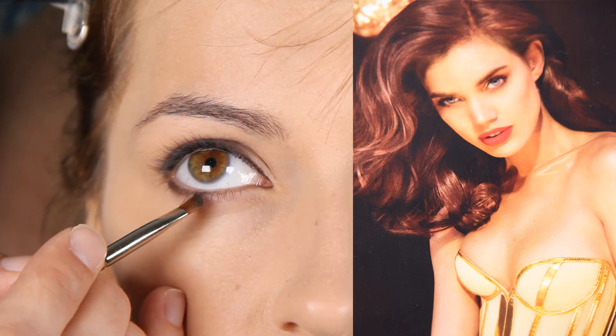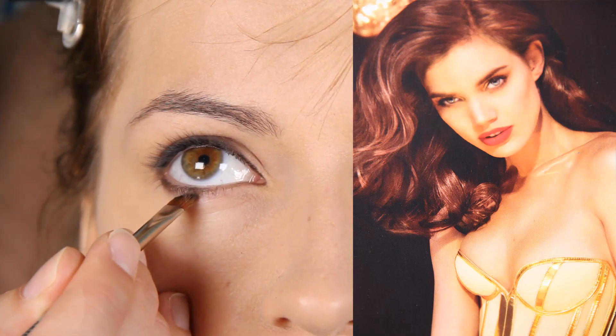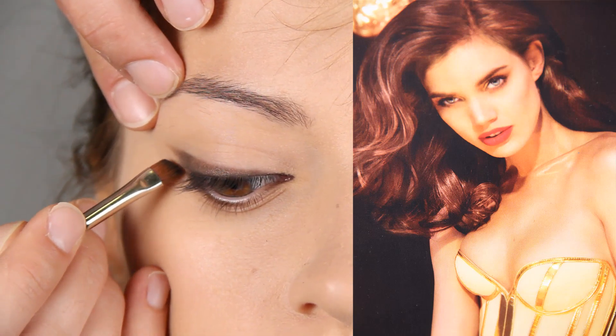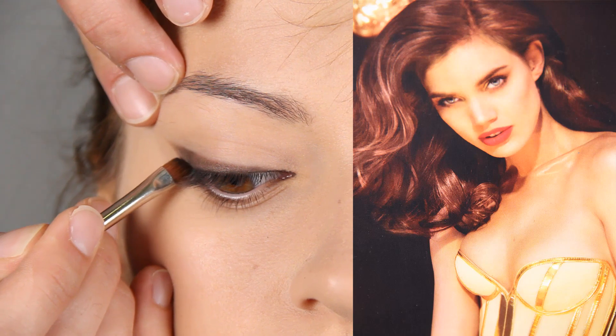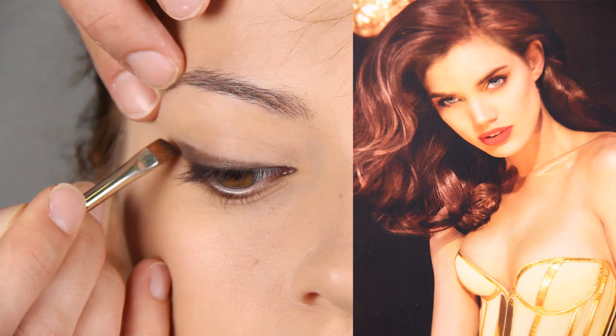Very strong application also — lower, lower, lower up to here. So it's the outer part of the eye that is really covered. Now look down and you connect it with this outer part.